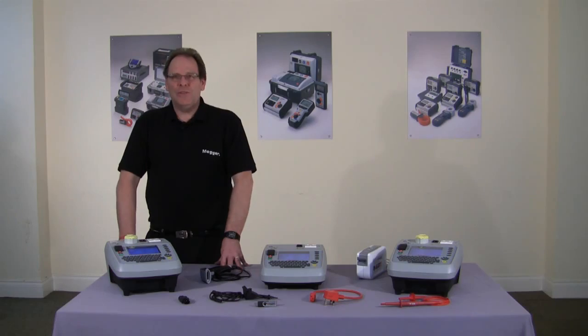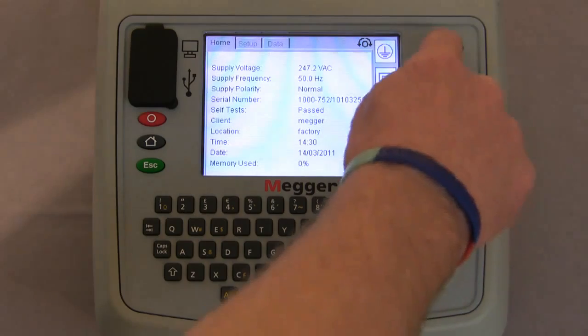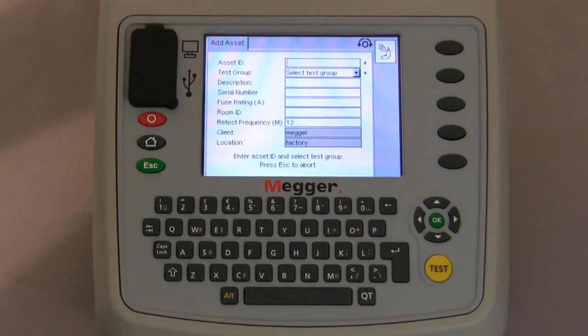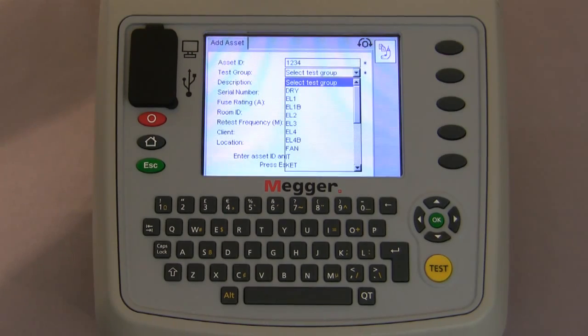Moving on, I'll take you through the procedure of adding an asset. We've added the client which is MEGA, the location which is the factory, and now we're going to add an asset. There are two ways to do this. You can select with the hot keys class 1, class 2, extension lead or RCD, carry out the test on the asset and then put the information in afterwards. Alternatively we can press the add asset key, which takes us to the next screen where we can physically add all the information on the asset — the asset identification number. Using the navigation keys we scroll down and select the test group. There are several different codes on screen which are predefined at the factory but you can edit these and add your own.